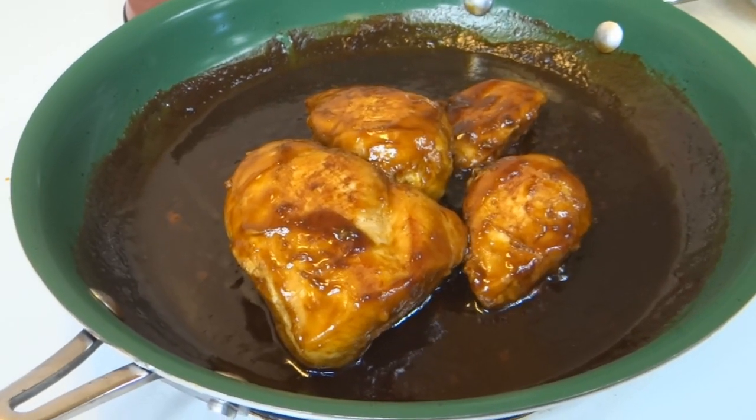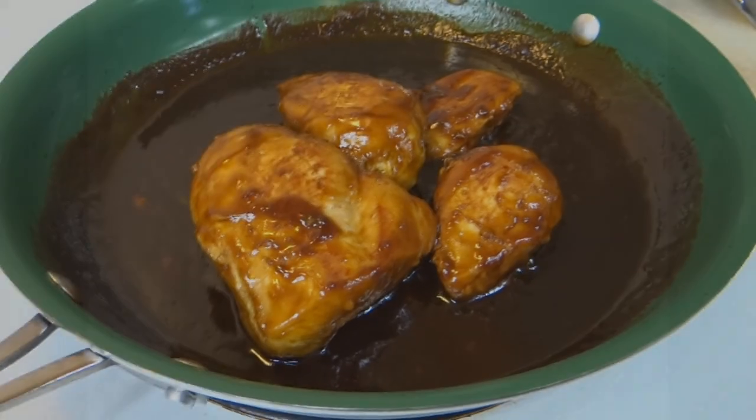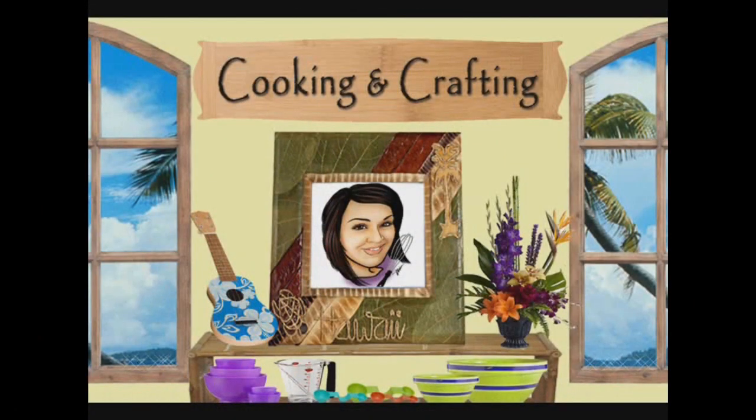Hey kids, today we're making Yo-Yo Maxx 12's Honey and Worcestershire Chicken. It's cooking and crafting — YouTube's best for creative things.